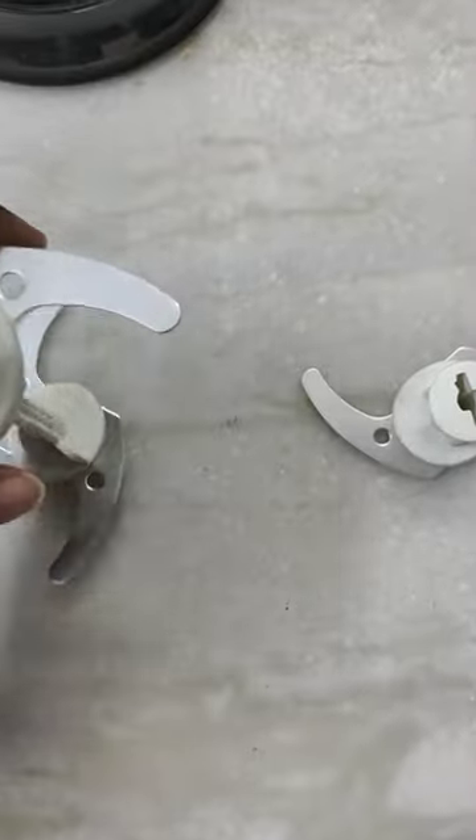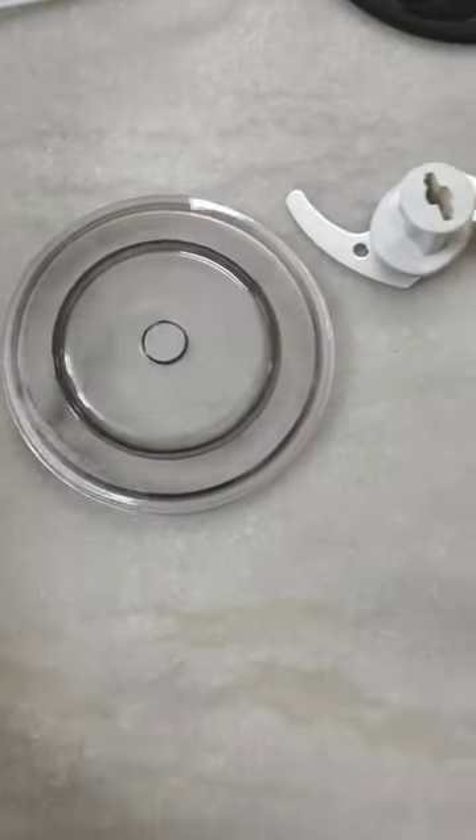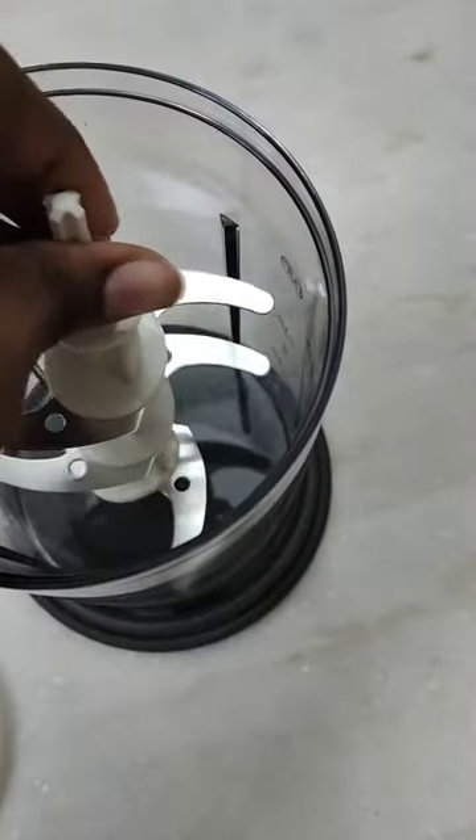If there are any contents, we will select a blade. We will use 3 different types of blades. So if you prefer, we can use a blade, 2 more blades, or 3 more blades.